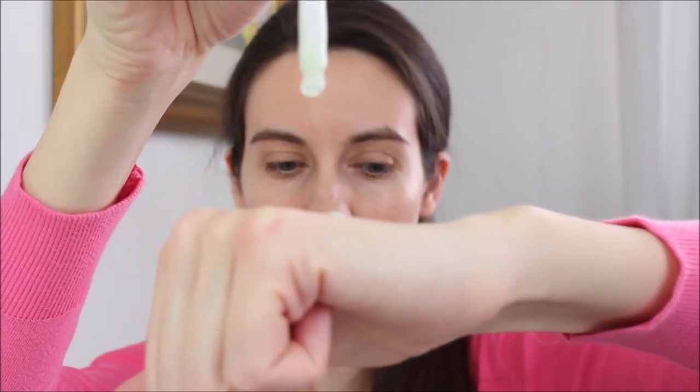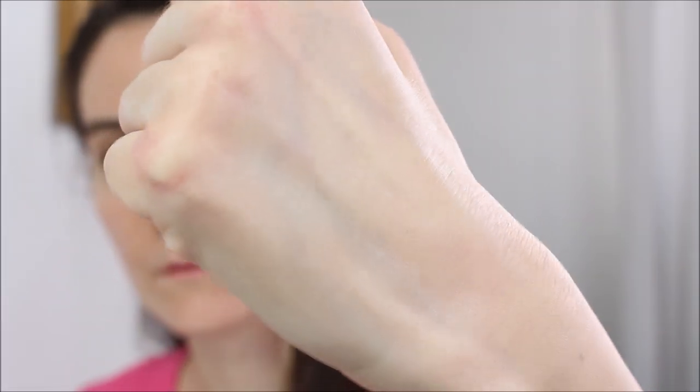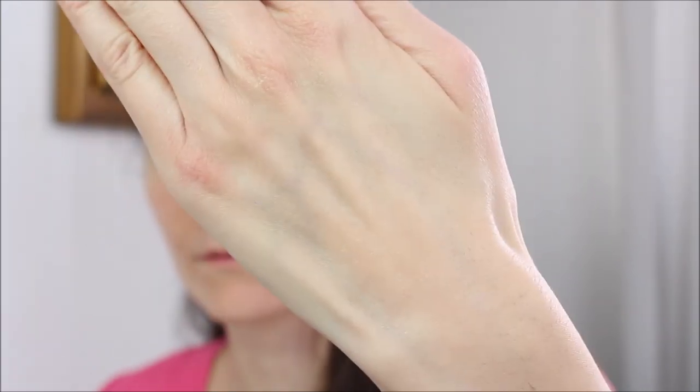I don't feel my skin smoother and it doesn't do anything to my dilated pores — I have a little bit of dilation on the sides of my nose and a couple of dilated pores here. So if you're expecting this to shrink or fill in pores like silicone-based primers do, this is not that kind of product. However, it definitely makes the foundation more long-lasting.